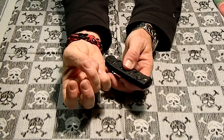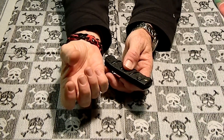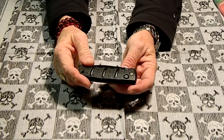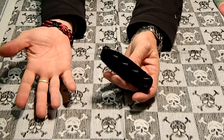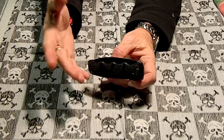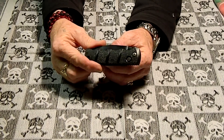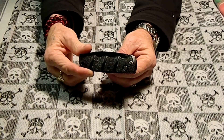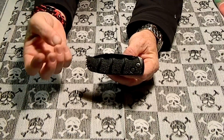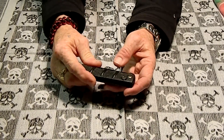I didn't get a scar, but it cut pretty deep. It was in a bad spot because it kept opening up. So that's one of them. Like I said, I didn't get stitches — just stupid. I do a lot of stupid things with knives. I tend to not get stitches even if I need them. I actually think I put a butterfly bandage on that instead of going to the hospital.